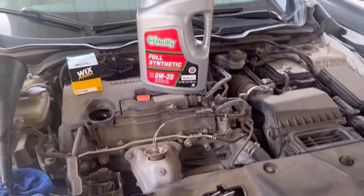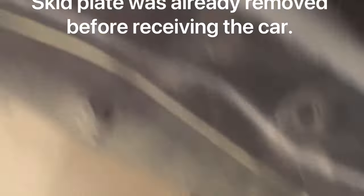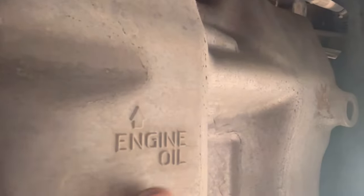So we'll get under the vehicle and then we'll start draining it. We're up under the vehicle, about to drain the oil. Here's the oil pan plug — 17mm — it is labeled right here. This is right next to the little exhaust pipe, so pretty easy to find.